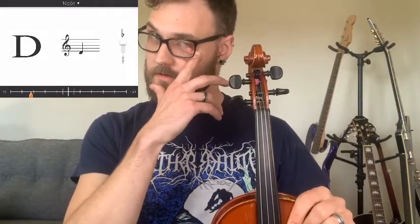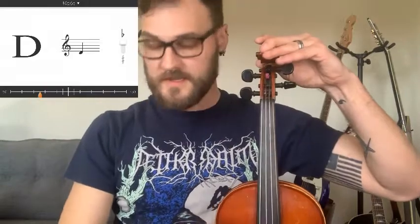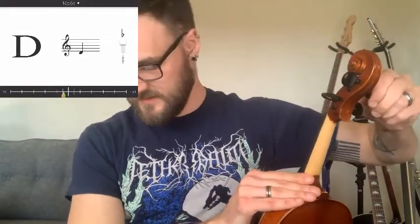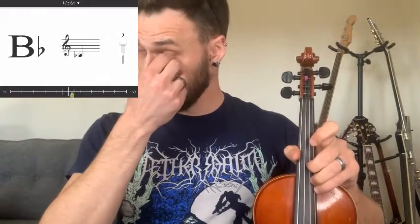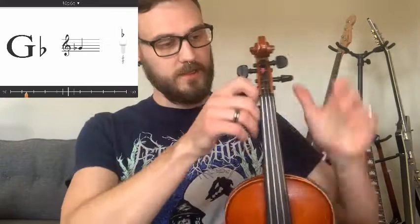Going over to our D string — that's the top peg on the right side. Again, we loosen it just a little bit first so we know the peg isn't too tight, then turn it back away from us. With my violin facing towards me, this one is actually pretty much on point already. You can see that the arrow turns green when we get it within a really close range for tuning.